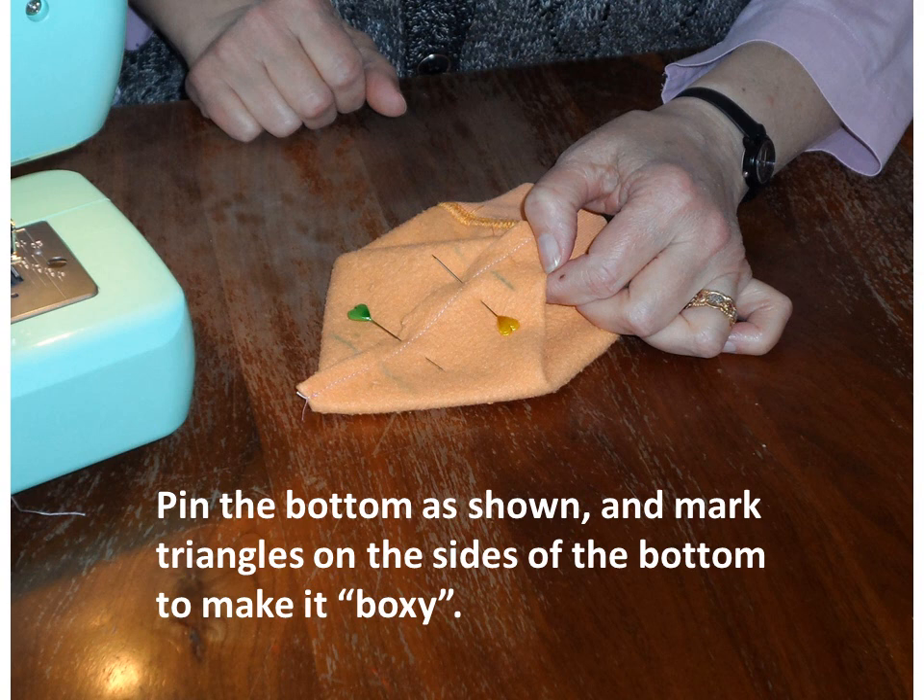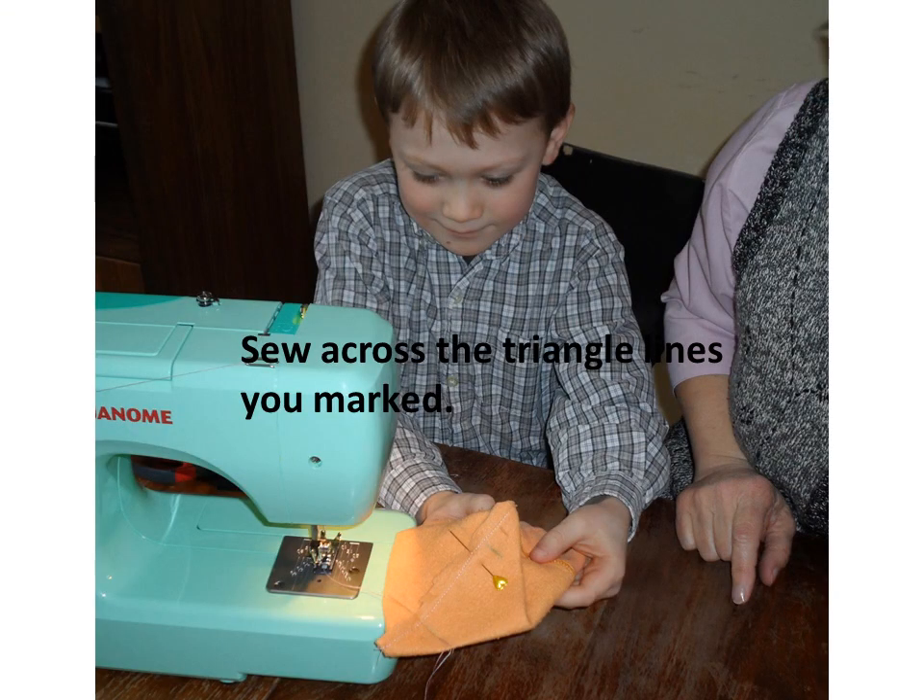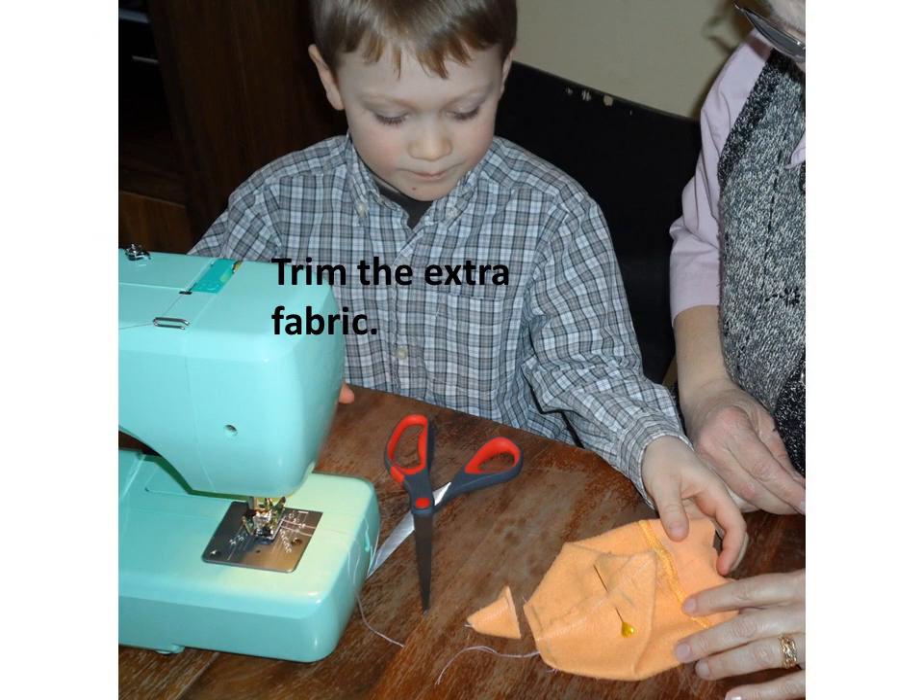Then pin the bottom as shown, and mark triangles on the sides of the bottom to make it boxy. Sew across the triangle lines you marked, then trim the extra fabric.